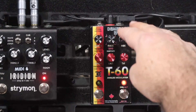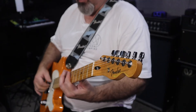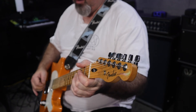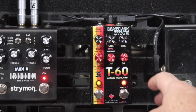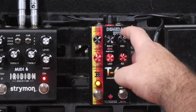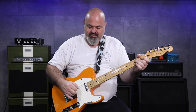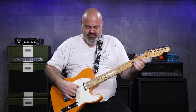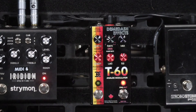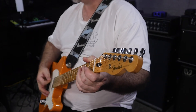I'll give you a listen with just the wet mix so you can hear it. I think this is where I'd actually run it — maybe a little less choppy. I'll just let a few notes ring out so you can hear the modulation.